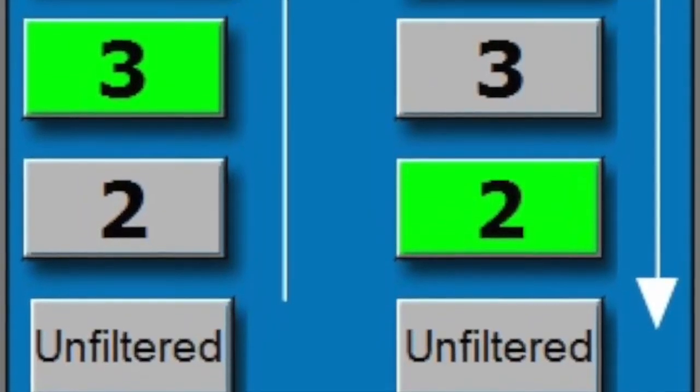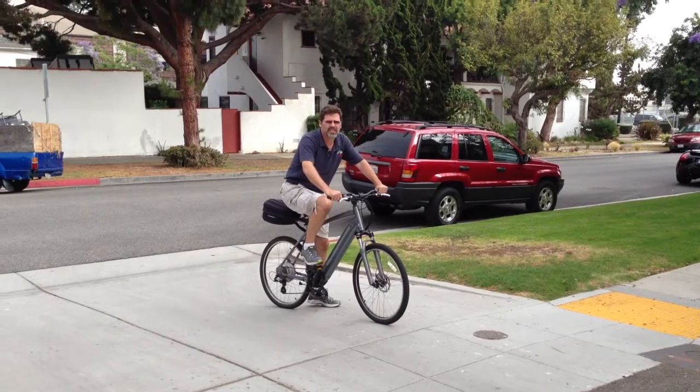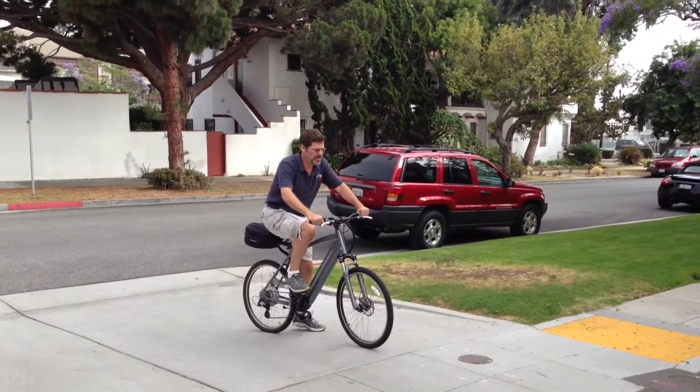Amongst other options, our software lets you adjust the ramp up, which determines how fast power ramps up when torque is applied to the pedals.